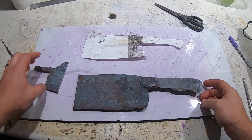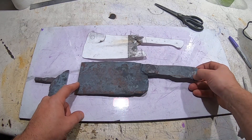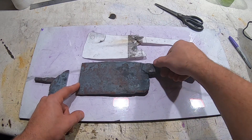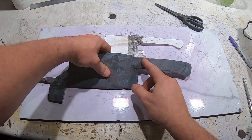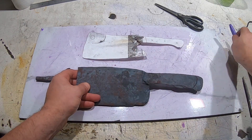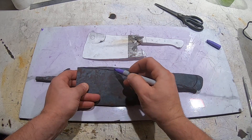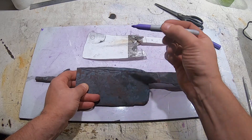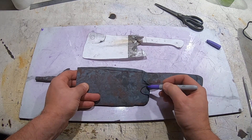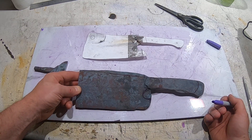Here we are after the forging. I cut the tip off because I've got a little more than I need. The handle is a little long so I'm going to take some off and reshape it. The bolster is going to get squared up, which will make the handle a bit longer anyway. I might make the back edge swoop up — I'll figure it out. But this top edge is going to come off. Let's get to the grinder.